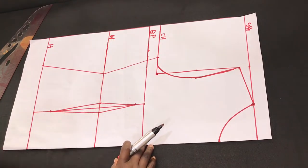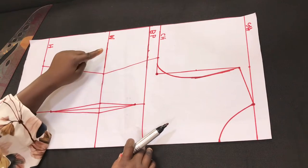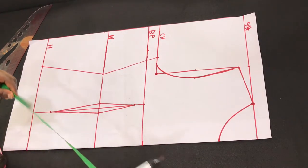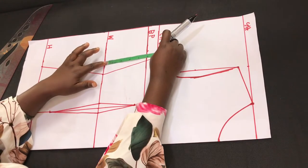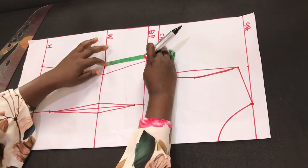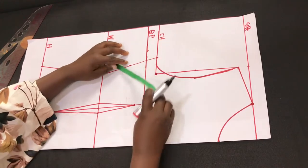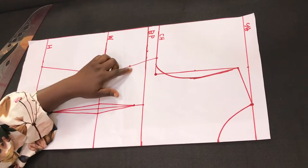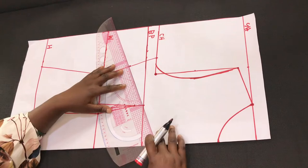The next thing is to create the side dart. You measure what you have on the chest line to the mid-waist and divide it by two. That midpoint is where we are going to be creating the dart.